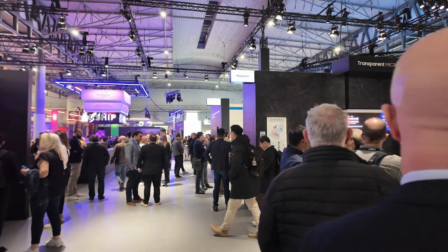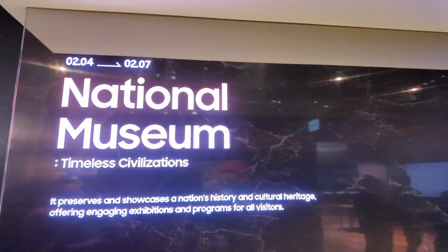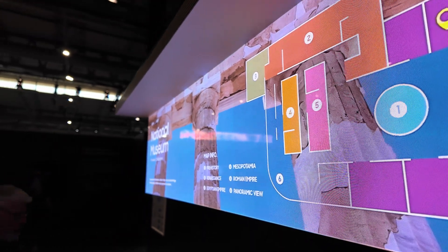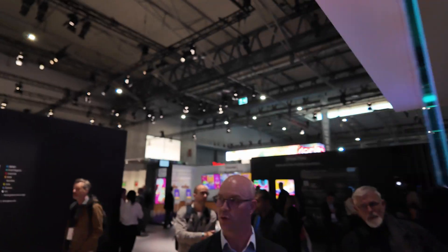Here we have some more transparent displays in a museum environment. This LED is the same as what you saw in the command and control room area, made up of four panels, just inverted. We can mount this landscape, portrait, or put it into a pivot position.